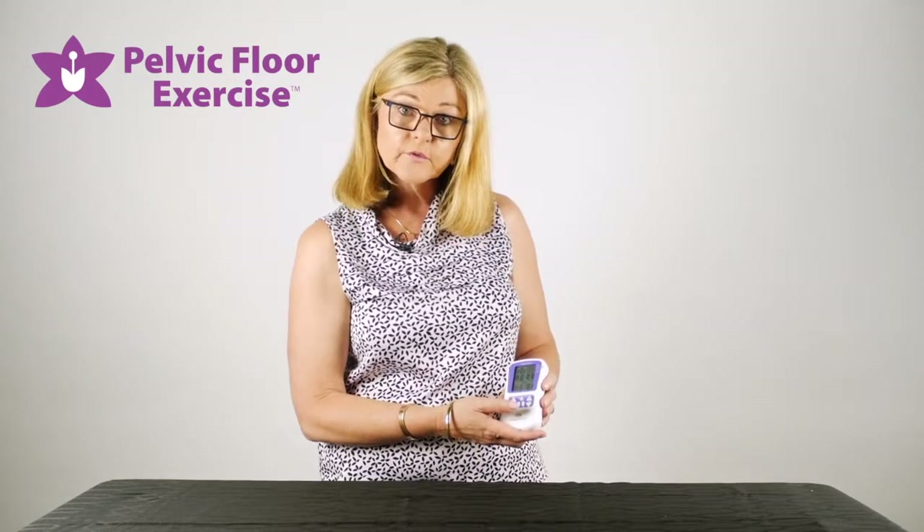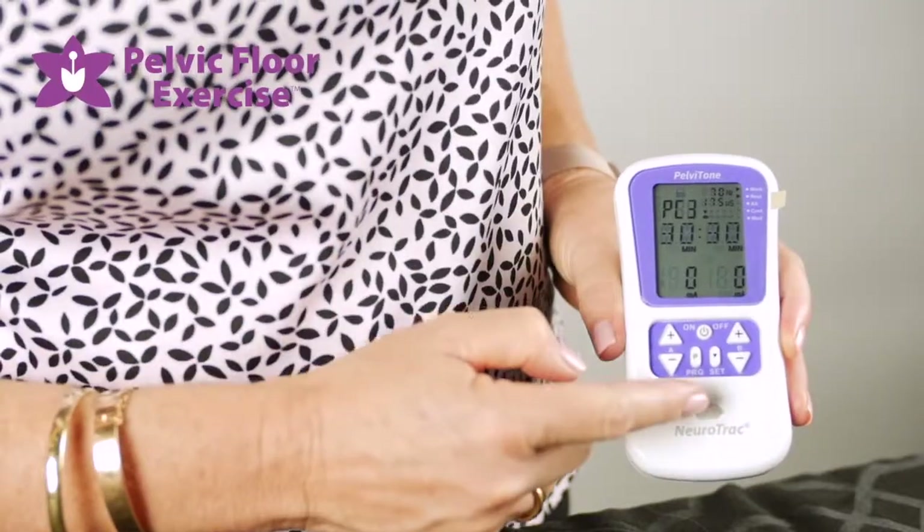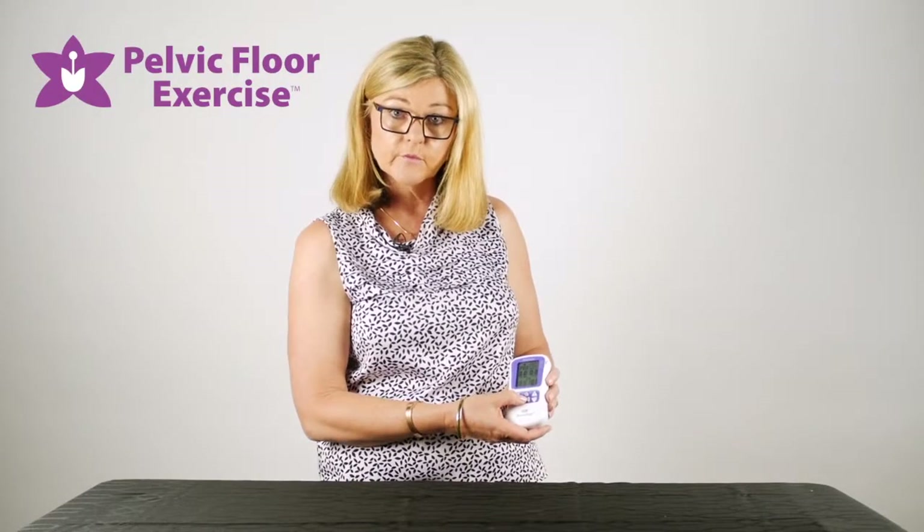If you're just doing a single-phase program, at that point you can press the program button and it will lock and save that program for you.